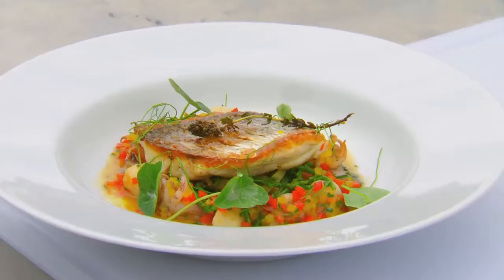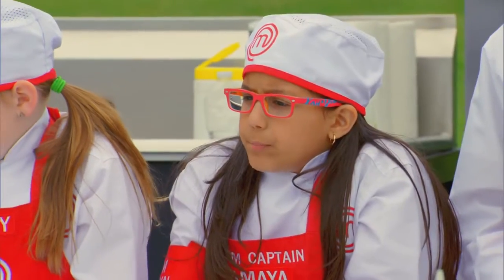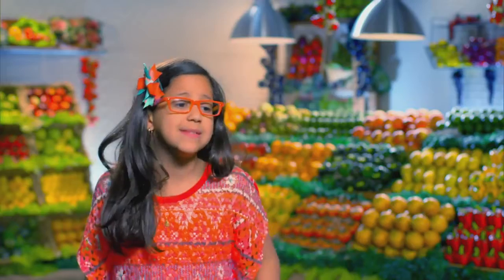And there we have the pan — the snapper with rainbow chard and a delicious shellfish broth. I'm kind of freaking out right now. I have to get every single flavor in my head right now. This is going to be really hard, and I'm the team captain.